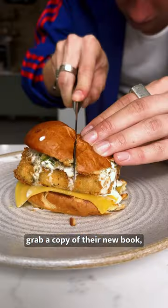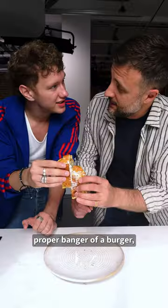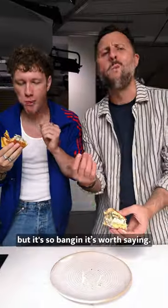If you want to make it yourself, grab a copy of their new book, Bosh Meat, and enjoy this proper banger of a burger — which I've probably said already, but it's so banging it's worth saying.